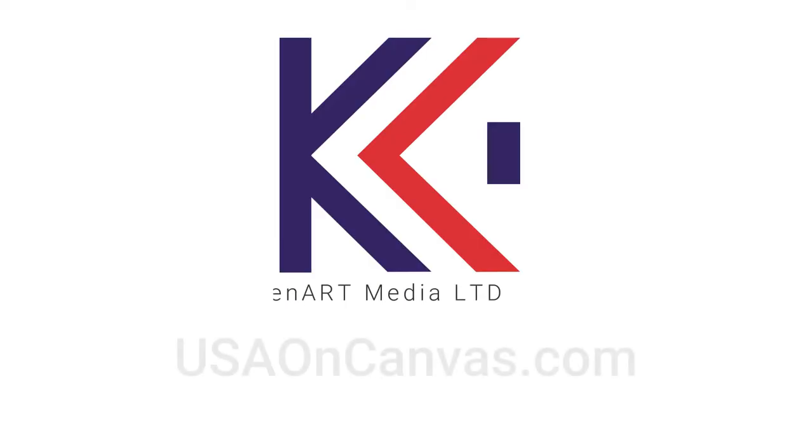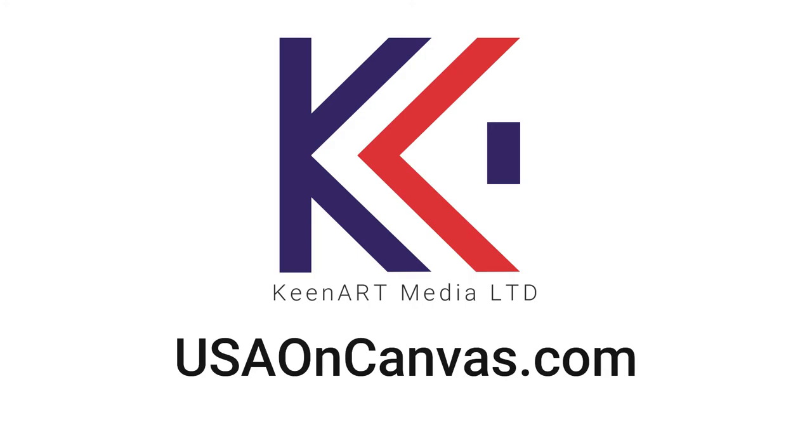For more information, visit usaoncanvas.com.